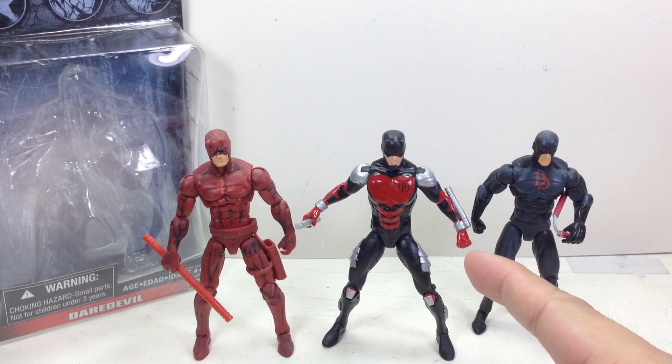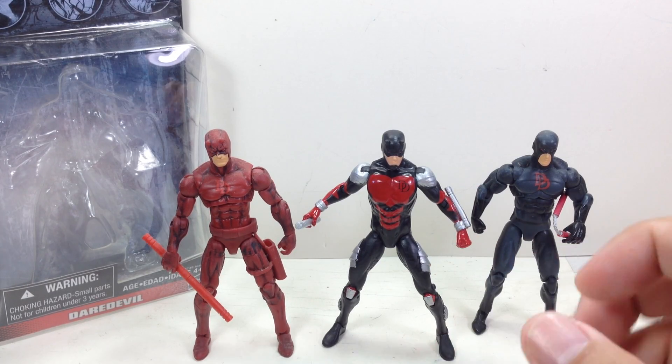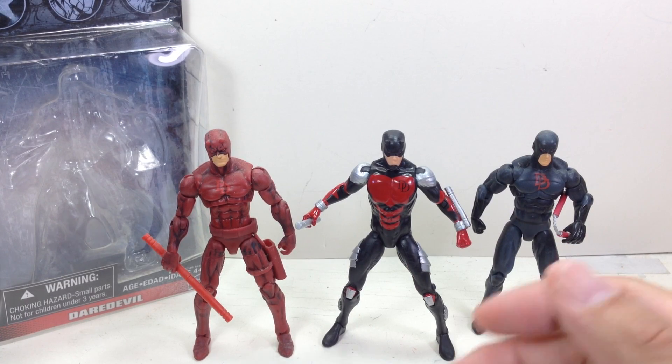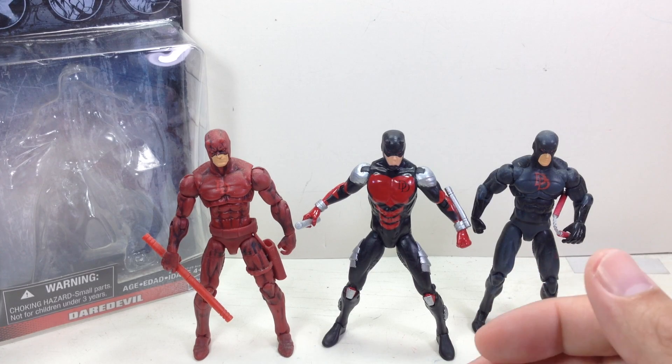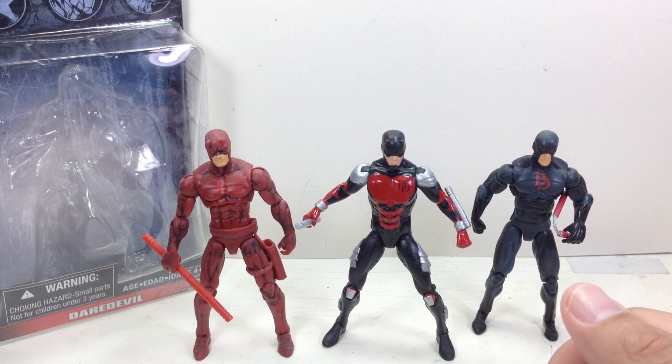Out of the entire wave, this figure and Shauna are the ones that are normally gone from the pegs. Collectors are after this guy primarily, I think, because he's got a hit show. There's a Daredevil hit show on Netflix and there's a lot of Daredevil fans out there — new fans, including myself. I've been hooked on that show. It's a brilliant, brilliant show on Netflix.